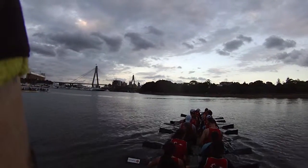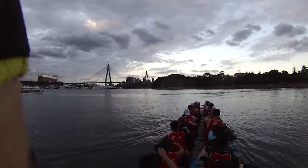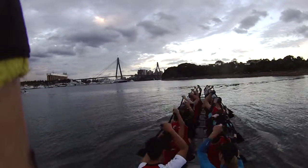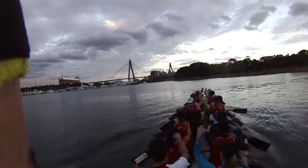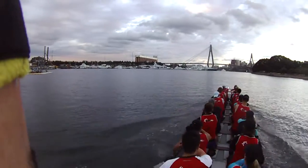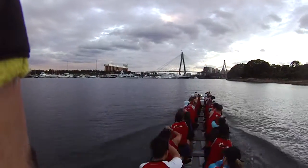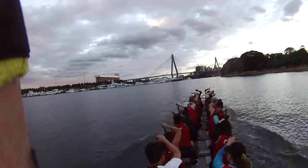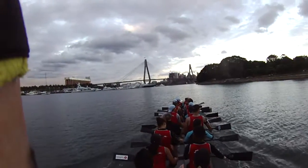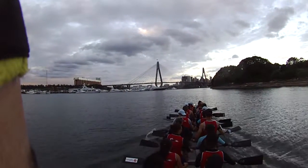Okay guys, 30 seconds. Level 2. Set yourselves. Paddles up. Go, let's go. Paddles out. Break the boat.